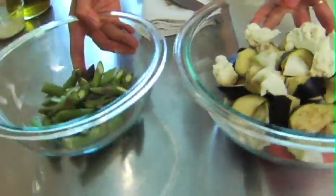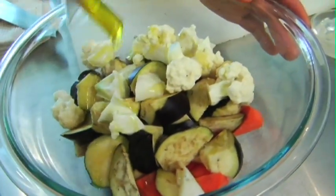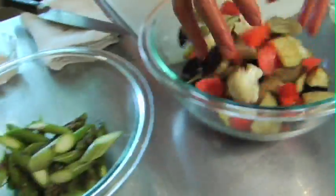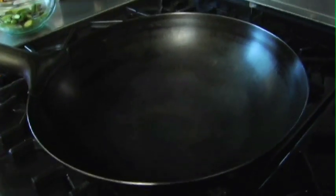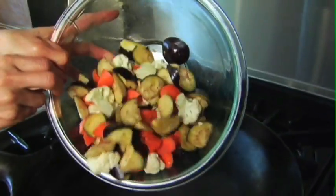So now in these two pots, I am adding about two tablespoons of olive oil, and here some one tablespoon. Why I am putting asparagus into a separate bowl is they cook much quicker, so I am adding the asparagus towards the end of the cooking. As I always do, heat it very, very hot, so I can do the cooking immediately.